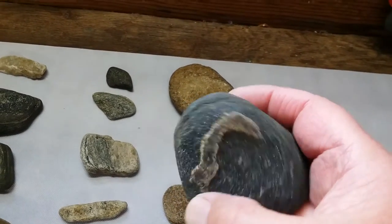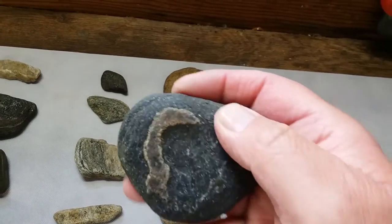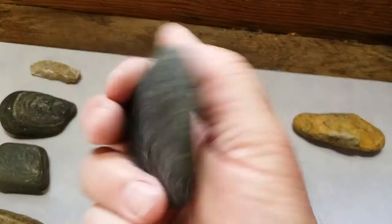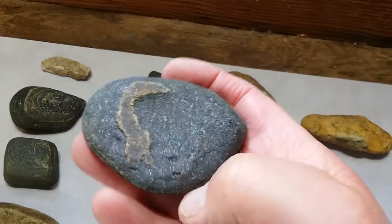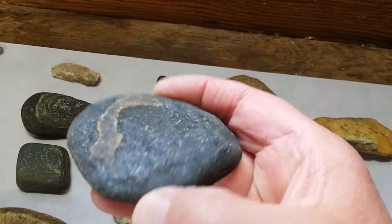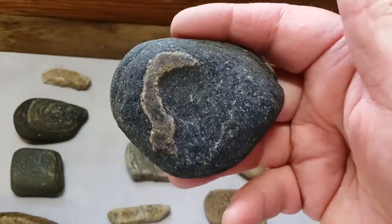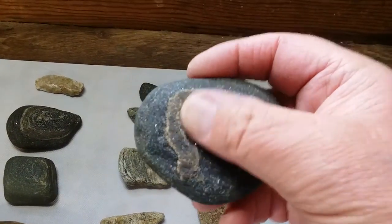Here's a black stone disc. This has been cupped out here and you can see where it had some quartz going around it — that's all been taken off. I'm not sure what they used these for; some people say paint or ochre. It's all dimpled out right in there.